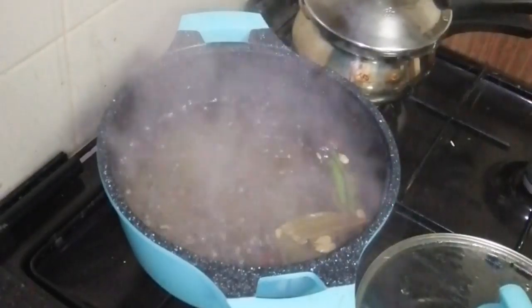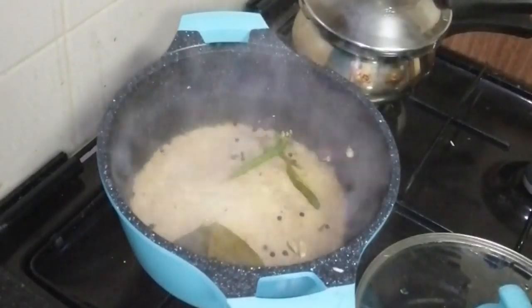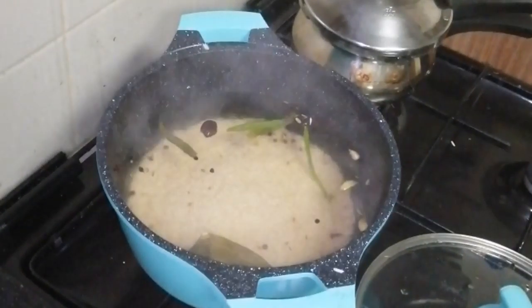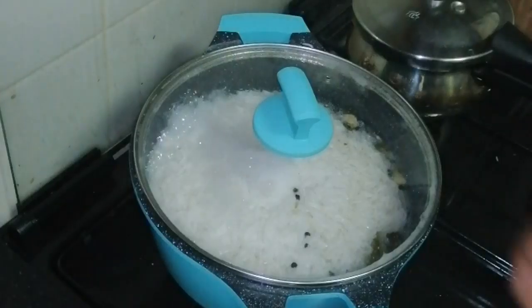Take the whole rice and make the paste. Turn the rice and make it clean. Make the rice with a flat plate. Take the rice and put the rice on high flame, then put the rice on low flame. Put the rice on the top.